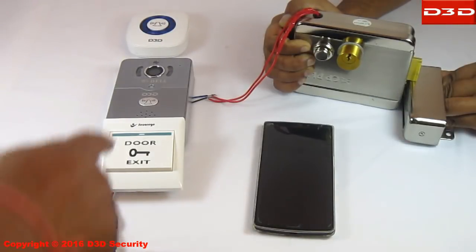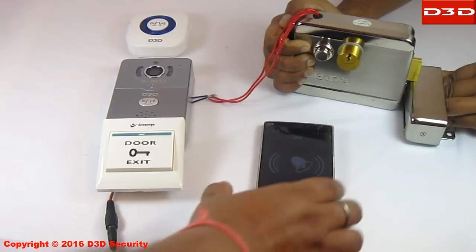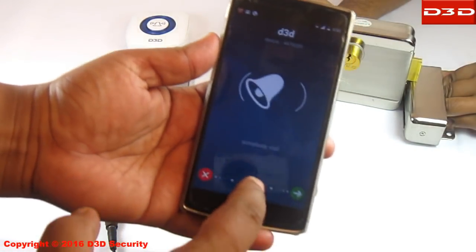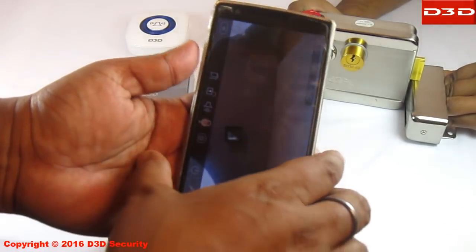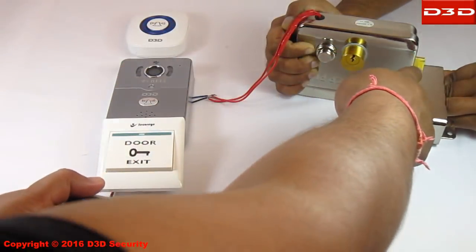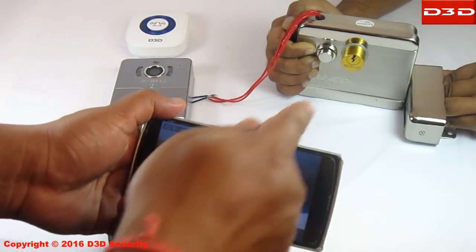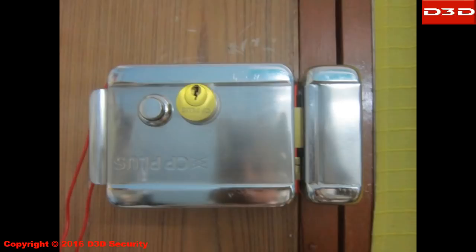Now test the system with the mobile application. Pressing the unlock button on the mobile application will unlock the door. The configuration of the electric lock and exit button with the D3D smart WiFi doorbell is now completed.